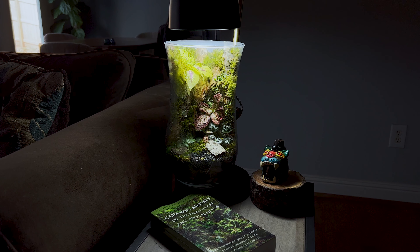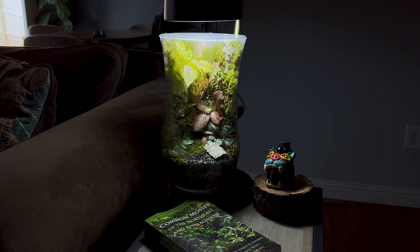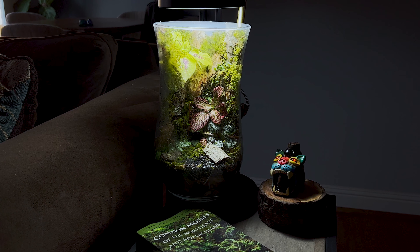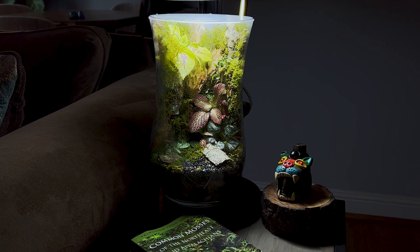And there you go — that's our final build. I hope you enjoyed it. I can't wait to see it grown in, and here's a shot of where it's going to sit in my living room. I think it adds the perfect mood to this environment. Let me know what you think and I'll see you next time.